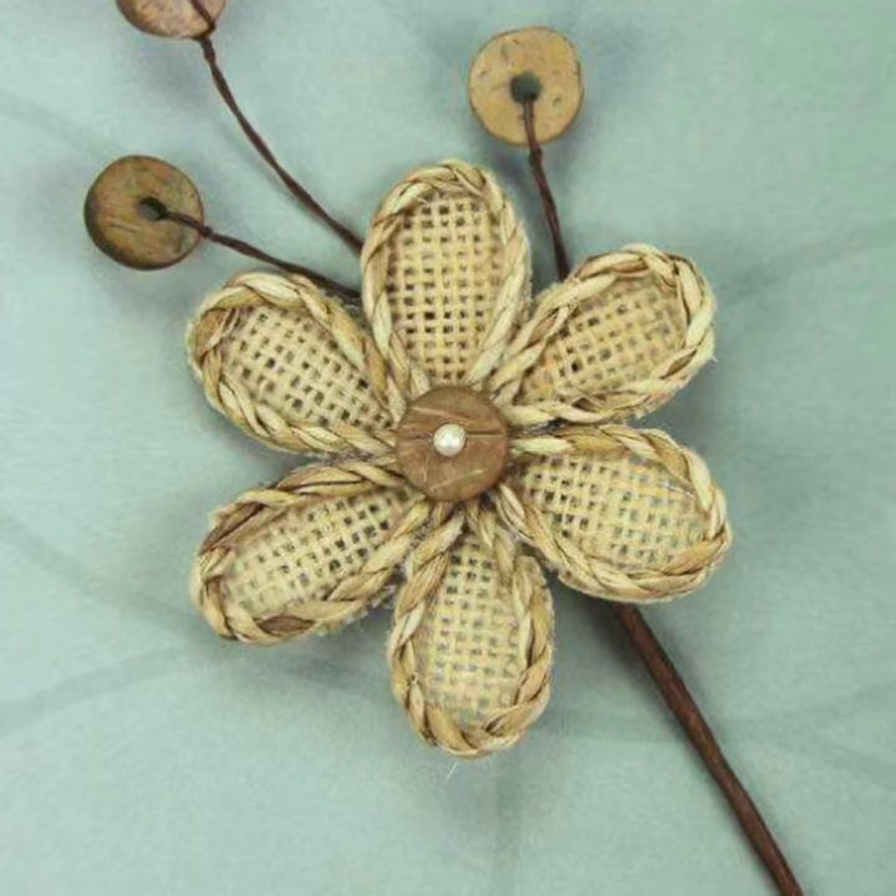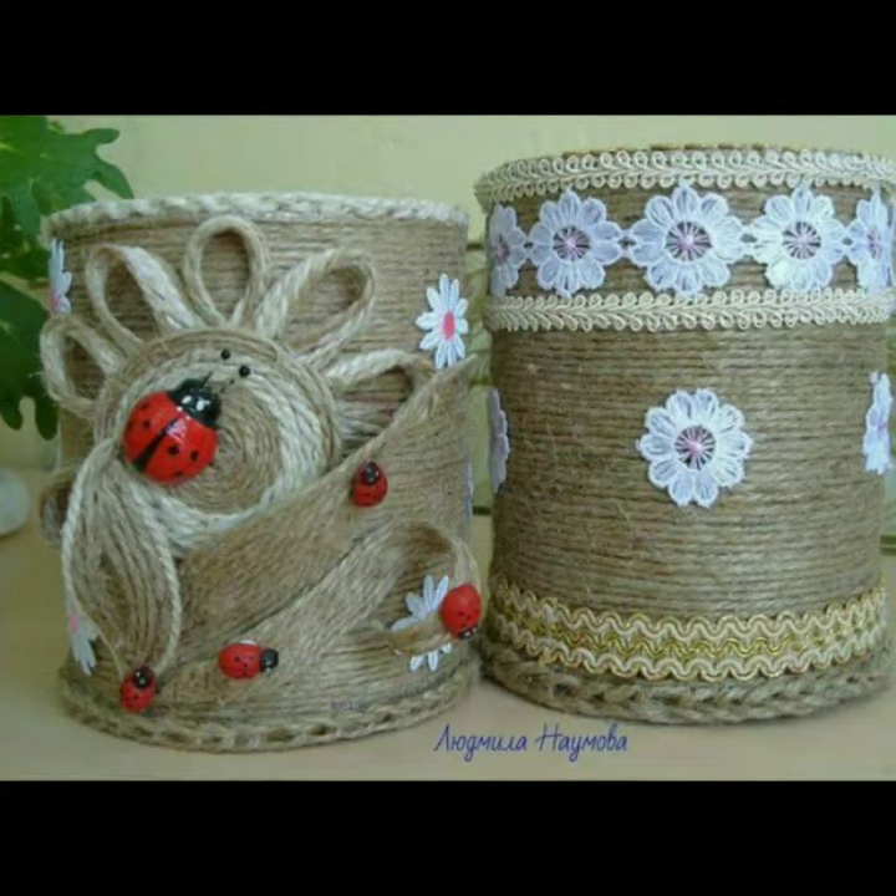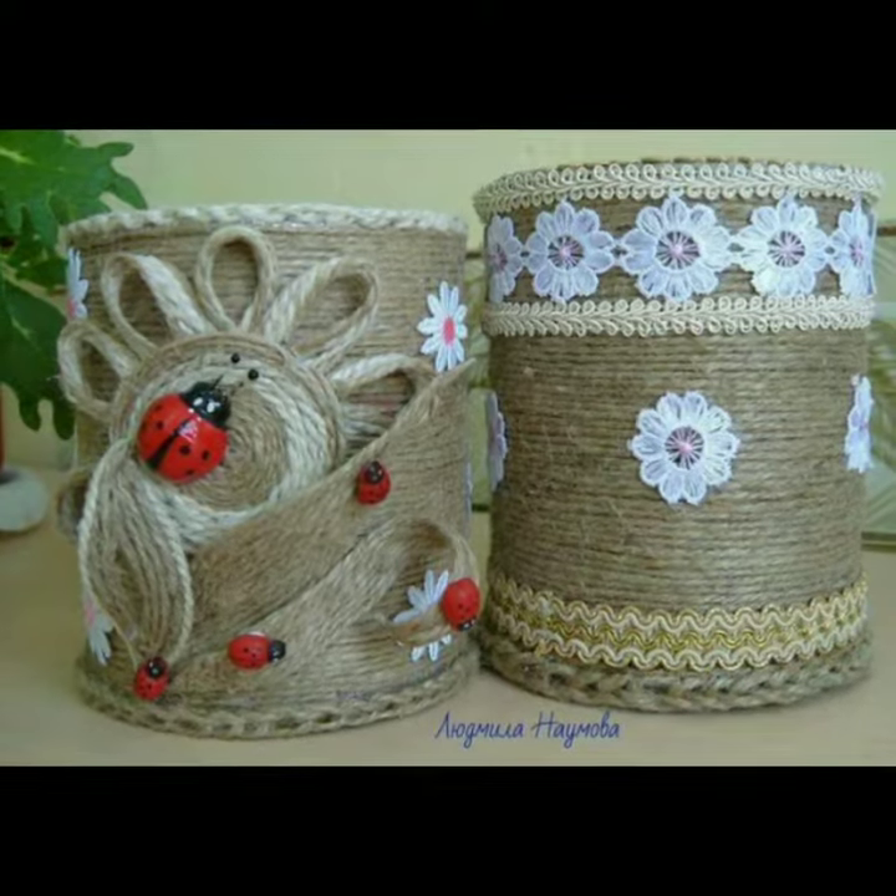You will find jute rope flowers, animal characters, and baskets. You will also find stands and much more in this video.